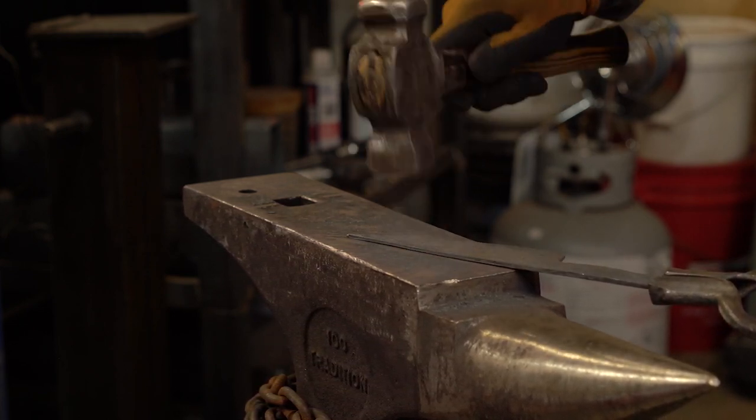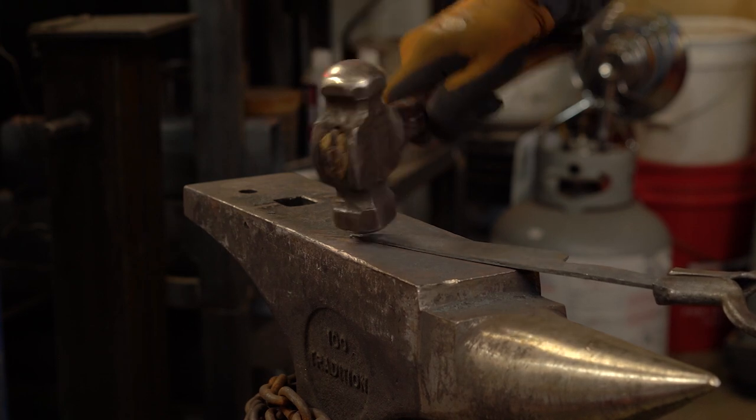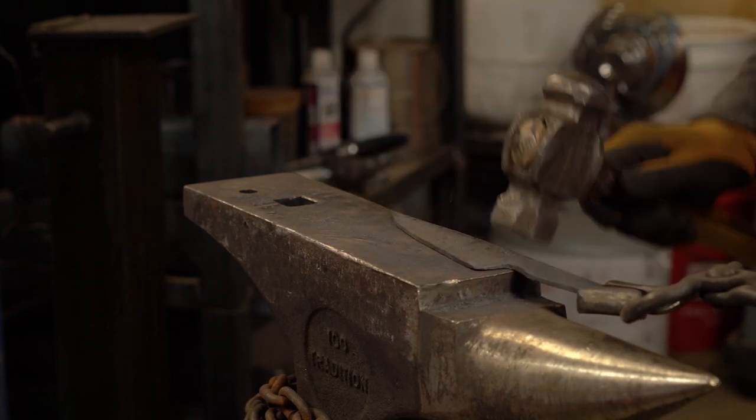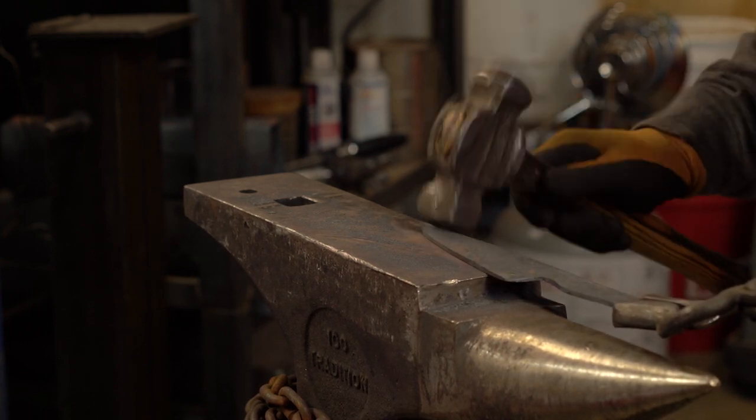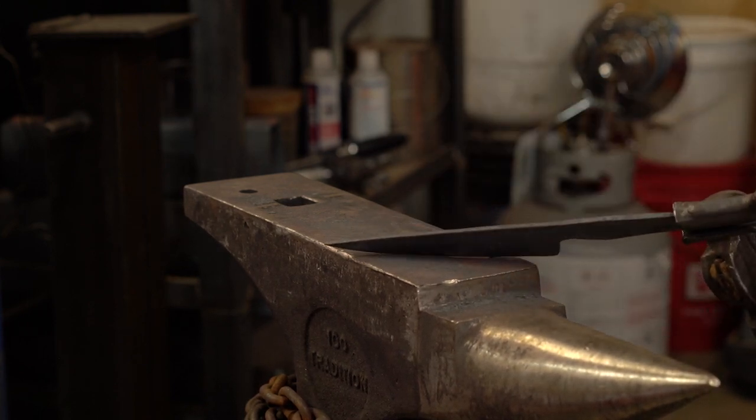You want to do this when it's at a little bit of black heat, just so it doesn't actually forge it — you're just going to planish those edges. Beautiful.